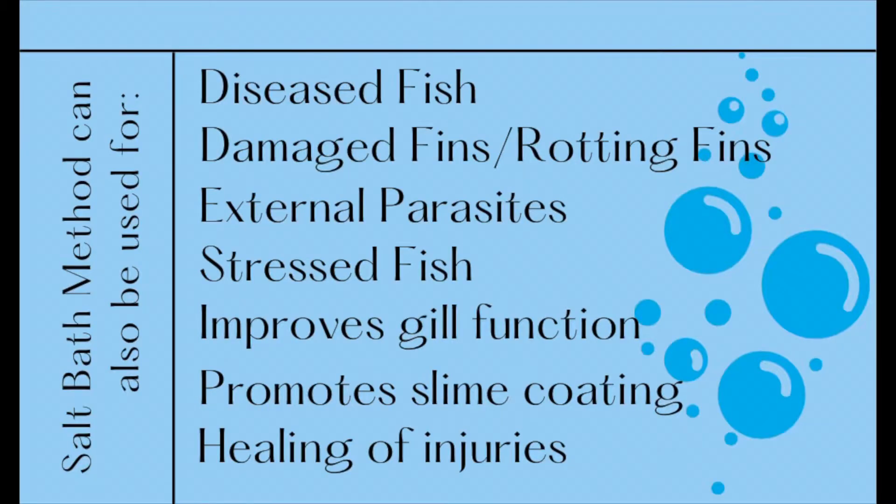Salt bath is used lots of times in the aquarium hobby — it does help with a lot of diseases. I'll put something on screen showing all the diseases, infections, and sicknesses that a salt bath could help with. There are also other medications specifically dedicated to those conditions. Do know that it is a risk when salt bathing your fish — you could lose it. It depends on the fish and its immune system, so do it at your own risk. Eight out of ten times it does work.